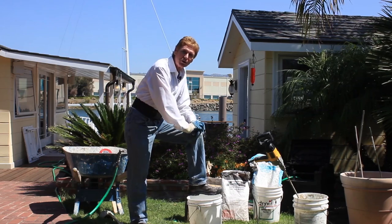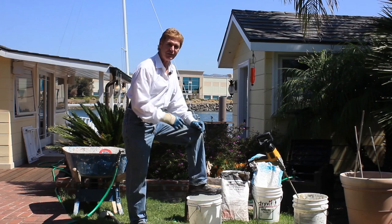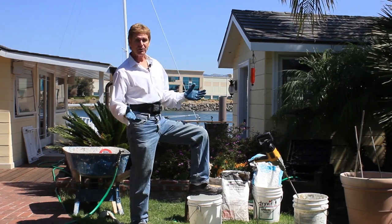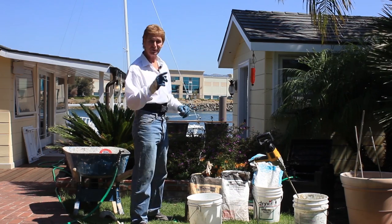Hi guys, Kirk and Jay here with Kirk Giordano plastering. What we're doing today is veneer finishes inside on a shower. We don't often have the opportunity to show some of these veneer products, so we're going to take that opportunity now.